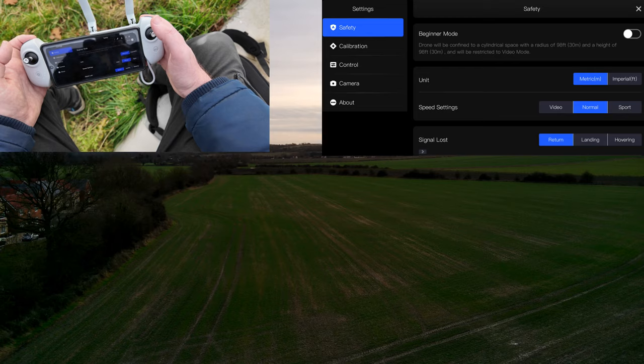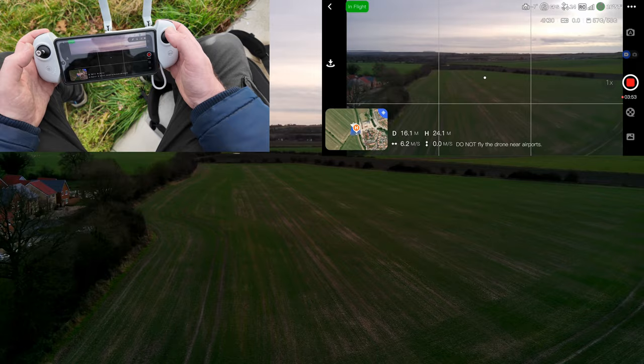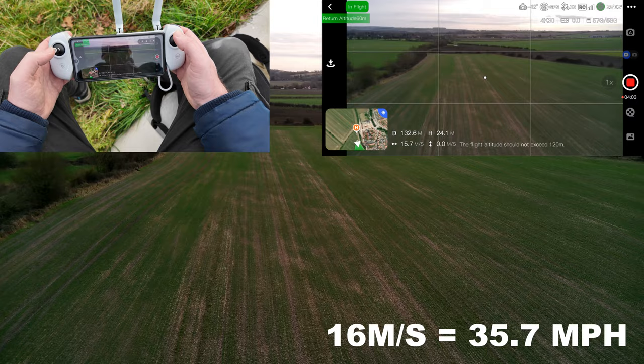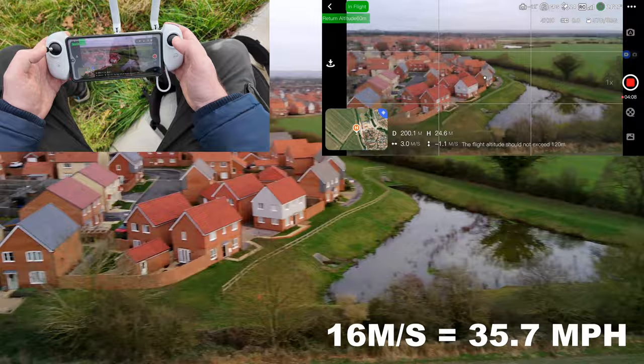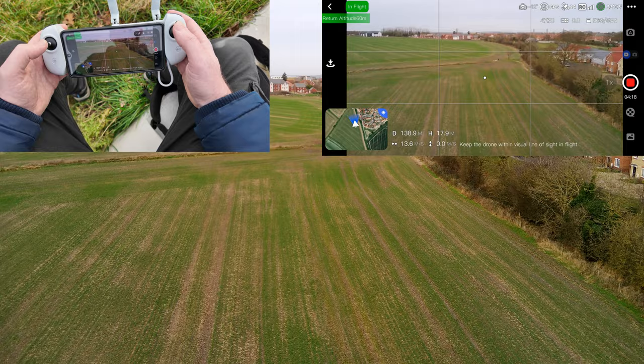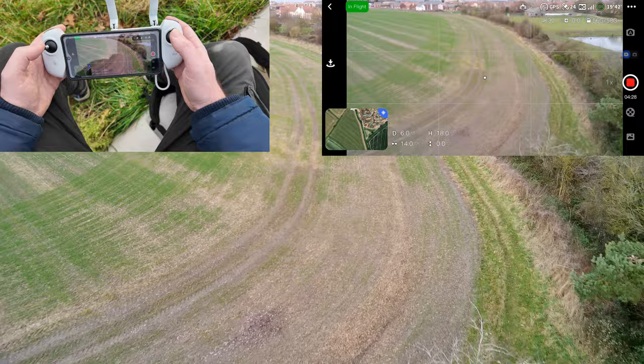Let's turn the drone around and switch to Sport mode. Sport mode is obviously the quickest — I think it will do 35 miles an hour. Going forward: 14, 15.5, might get 16 meters per second. I believe that's about 36 miles an hour, so it's pretty quick. As you can see, I'm going to turn the drone around and head back — you'll see how quick it is.